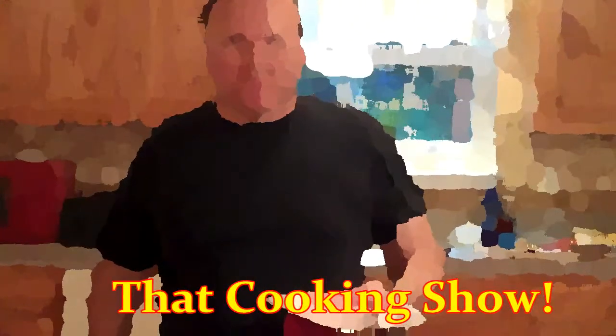Hey, welcome to the show. This is Chef Aldis. And we're going to do some healthy swordfish.